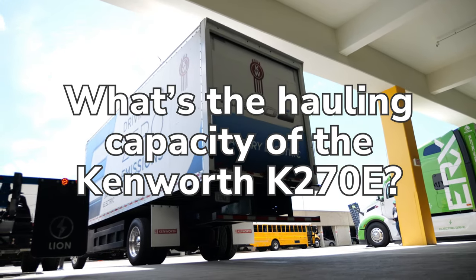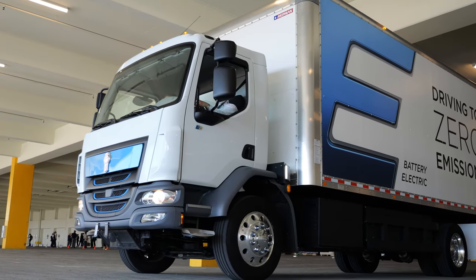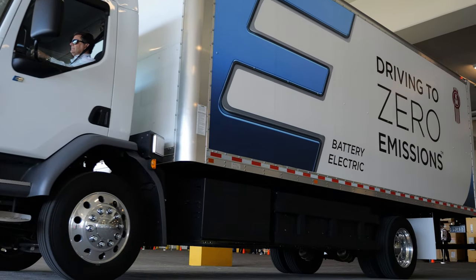It's loaded up to 26,000 pounds for Class 6. Torque is about 2,000 pound-feet on the Class 6 motor, and about 2,500 on the Class 7.